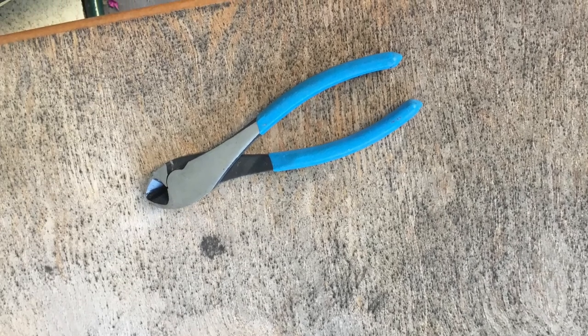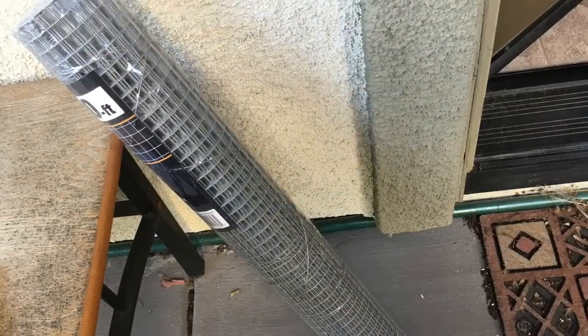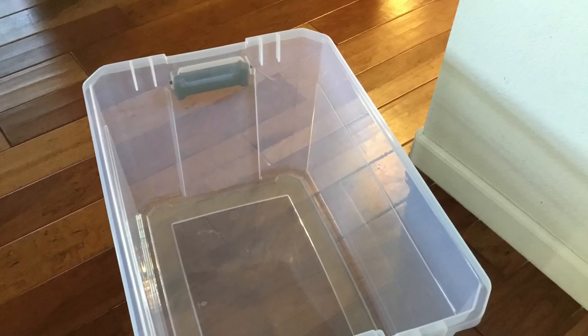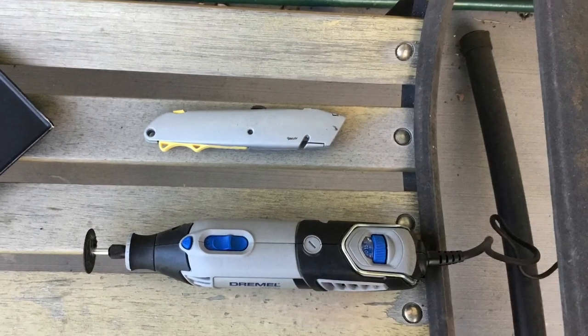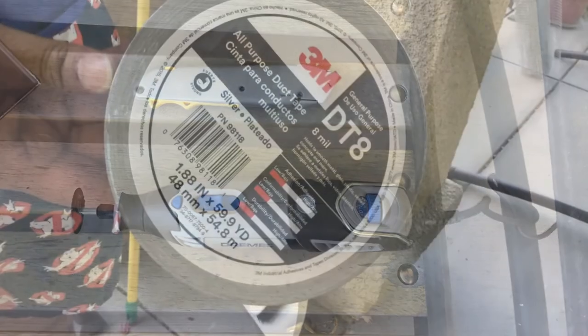We'll be making a bin cage for a hamster. You'll need wire cutters, wire, a bin, a dremel or knife, and duct tape.